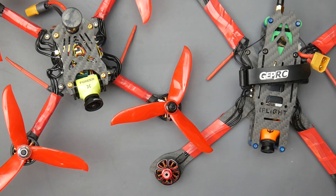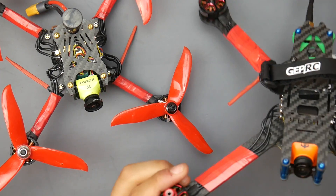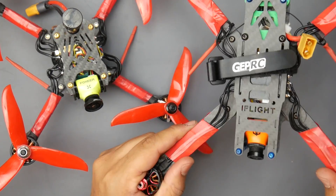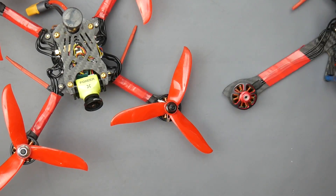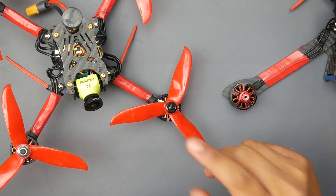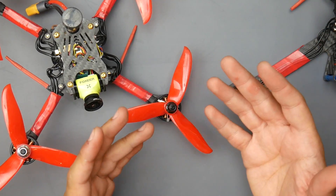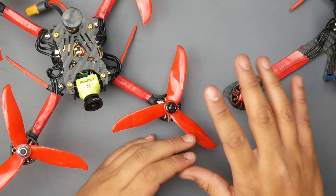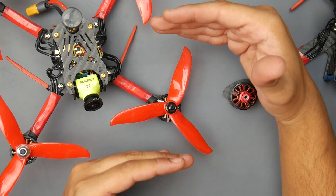To my surprise, I was really disappointed with the EMax Race Spec 2 motors — the 2306 2400KV. I really did not enjoy flying that one, which was a huge surprise. I would actually rather fly the Racer Star quad. Those motors felt way better and more torquey.